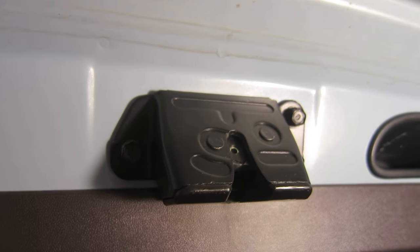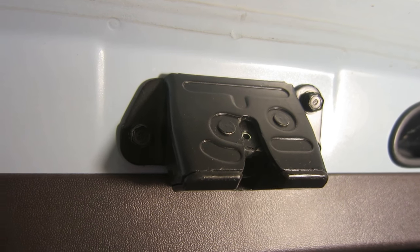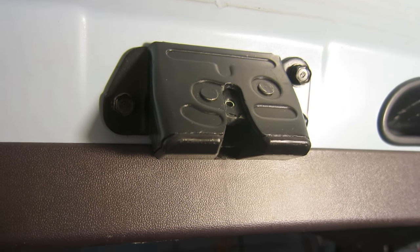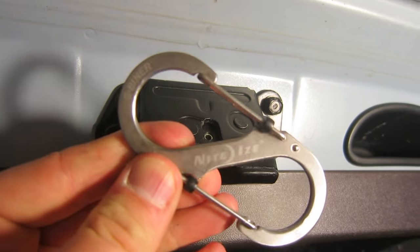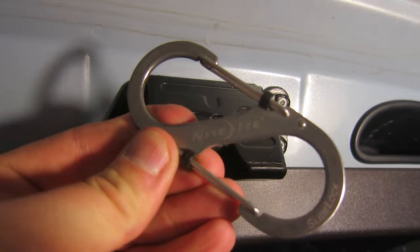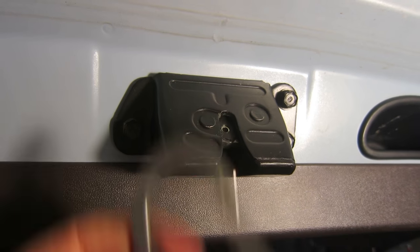Someone wanted to know how to get a tie-down on a tailgate. You really need one of these — it's just a little metal carabiner. I looked around for this one; it's good to 75 pounds.